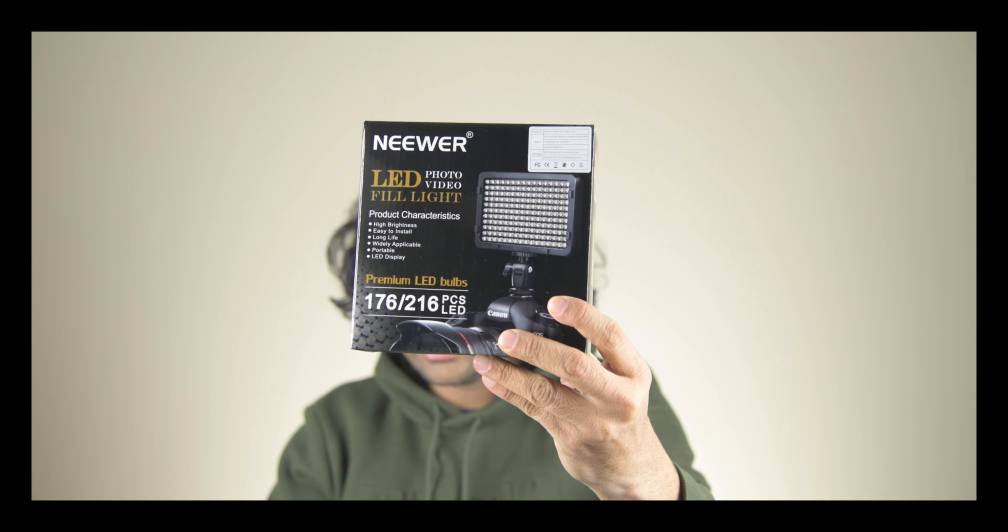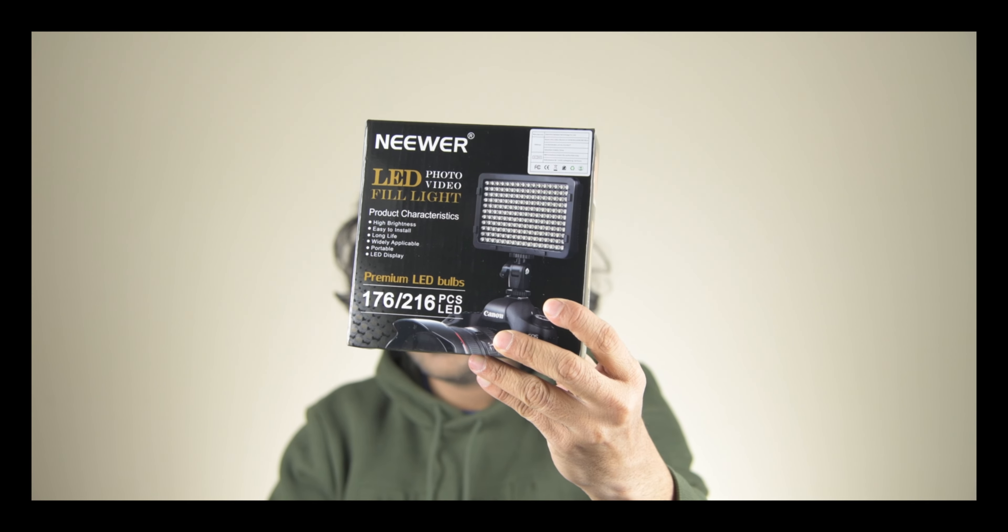I was looking for something a little bit cheaper and good value for money. I was looking mostly for my backdrop — as you can see behind me, I have just one single color. I wanted something not too bright, and at the same time I wanted a lot of color options, not just one boring color. I also wanted it to be battery-powered, portable, yet powerful. I found a product that fulfills all my needs — this is the Neewer LED with 176 LEDs.